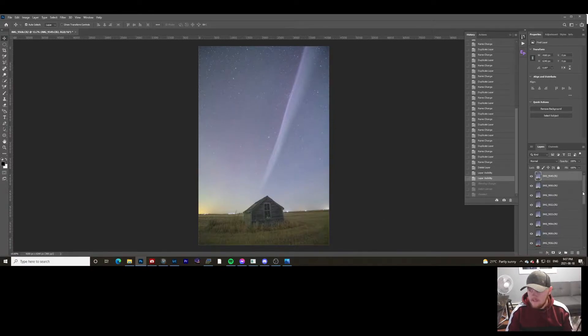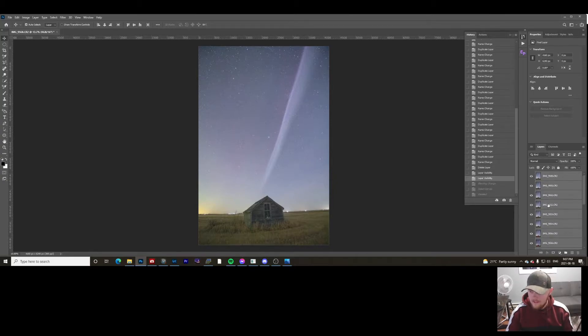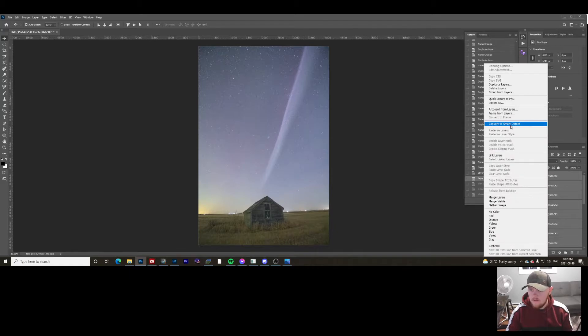Change them back to Normal — this part is actually fairly easy. Highlight all the files you want stacked, then right-click and convert to Smart Objects. Now again, this step can take a long time. Generally, 3 to 15 photos might take a couple of minutes. I've done up to about 70 photos and that could take upwards of an hour depending on how good your computer is.